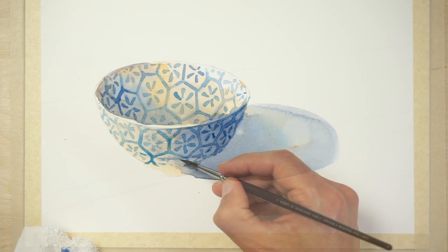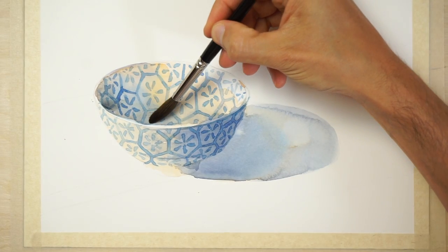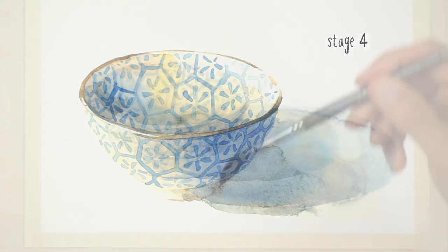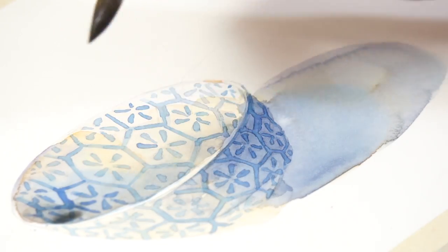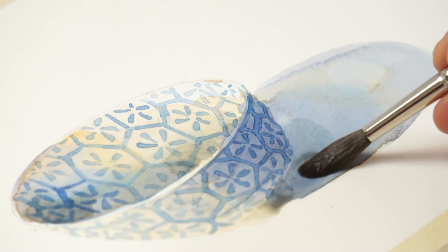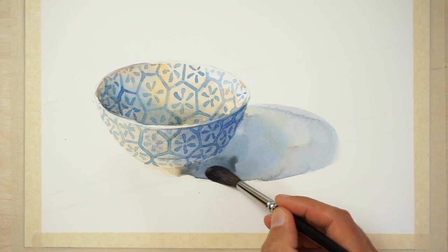When the pattern is finished, leave everything to dry again. The final step is to add some cast shadows. Creating a wider range of tonal values like this increases the sense of depth of a painting, making it look more convincing. Value is the term used in art to mean how light or dark a color is. I used a cool gray color to add shadow to the interior cup of the bowl, then used the same color for the cast shadow on the ground. This step helps to separate the ground surface and the bowl, and make the bowl shape stand out further.